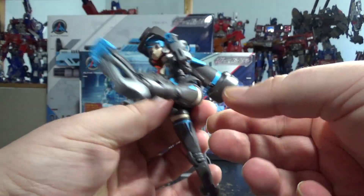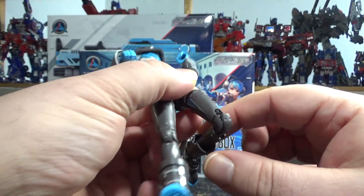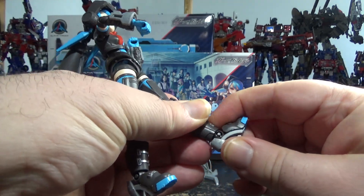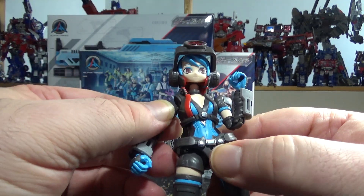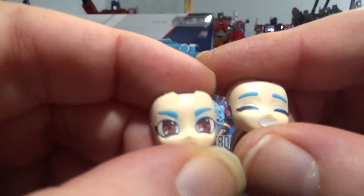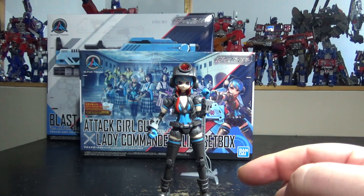Legs can spread out, go forward, backward a little bit, rotate at the thigh. The knee bends — it didn't pop out this time, although it usually does. We have the boot that can go up, down, a little swivel. Very cool, nice detail. We do have extra face options: we have an angry face and a happy sort of face. I've put the normal stoic face — I like it better.